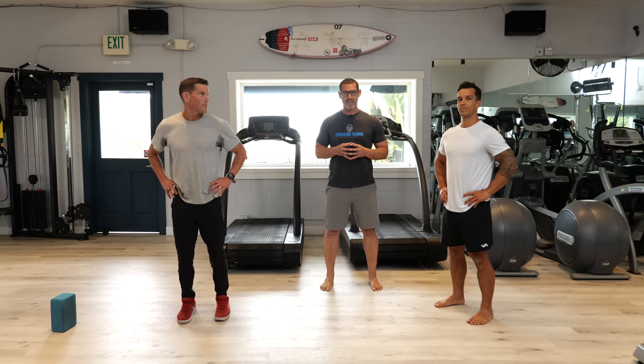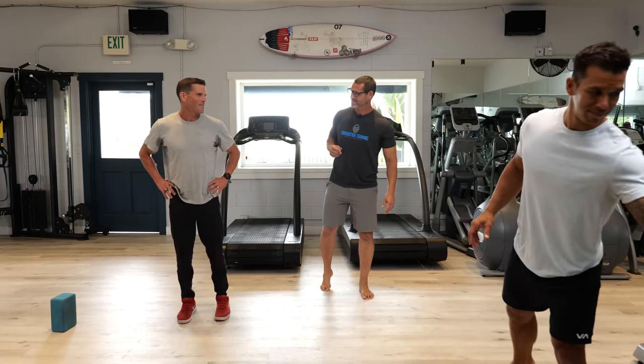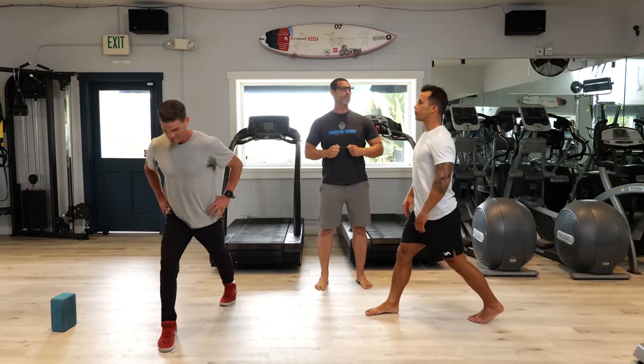All right everybody, this is your workout to end chronic pain. Jesse, start the timer. You ready to go, Peter? All right, let's go. Right leg forward, left leg back into a tall lunge position.